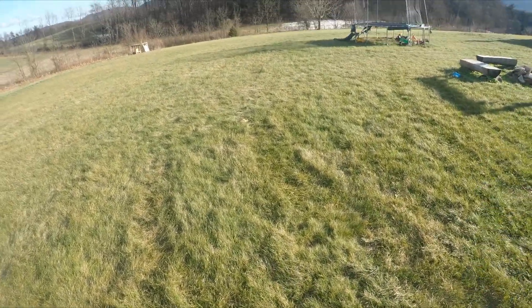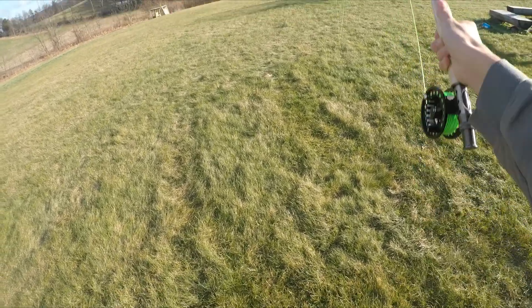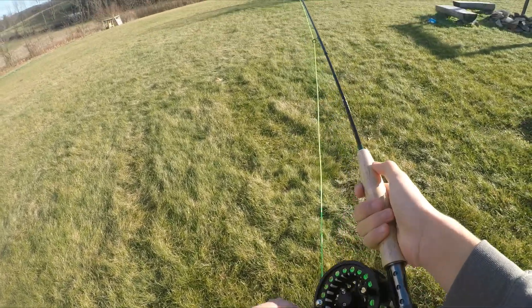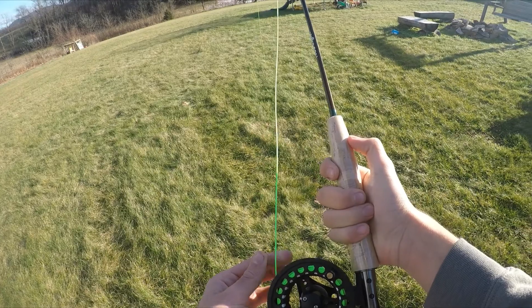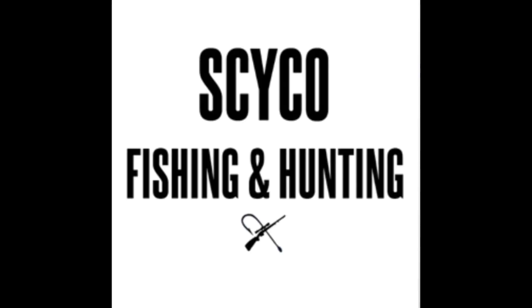So yeah guys, if you're new don't forget to like, comment, share and subscribe. Stay tuned for more fishing content coming up, especially some fly fishing when I start fly fishing - that's why I bought this rod. Thanks for watching, see you next time.